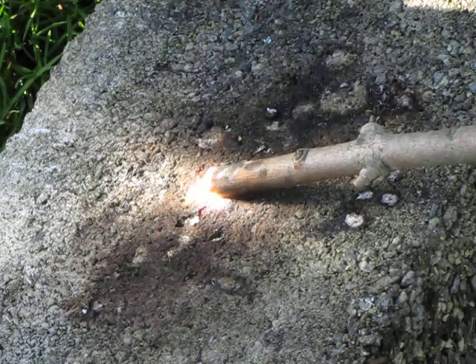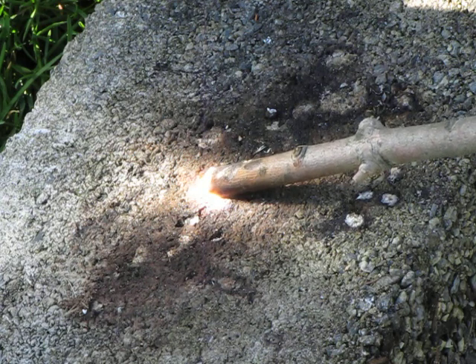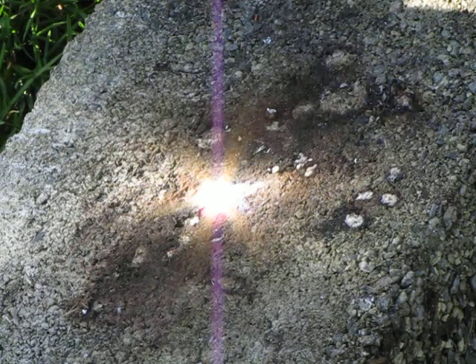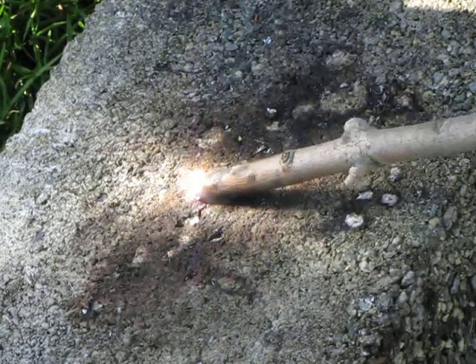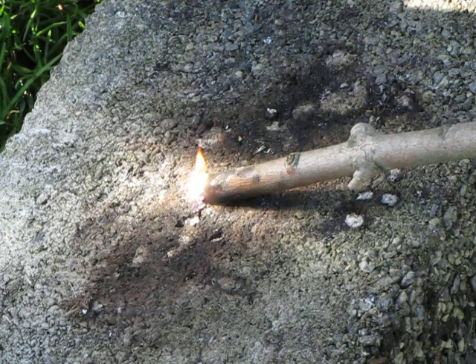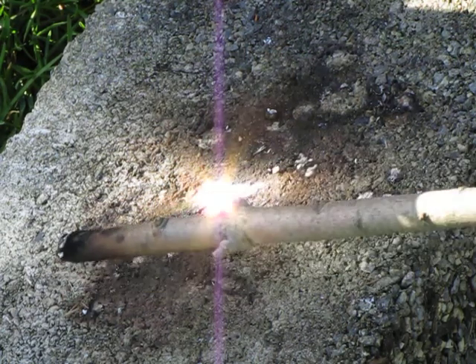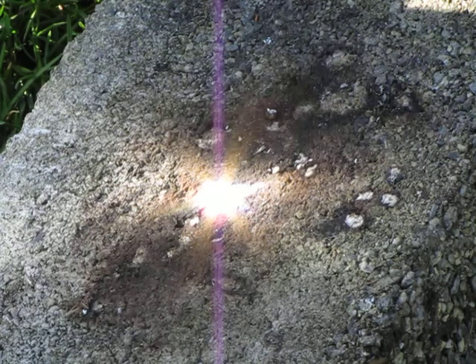Flame, right there. See it? It has a small flame on it. You take it away, it goes out and it starts smoking. Put it back on — fire, right there, instantly. Small flame. Take it away, it burns out and the stick starts smoking.